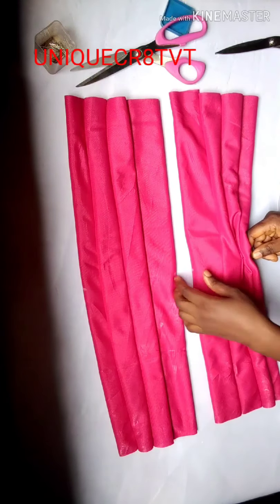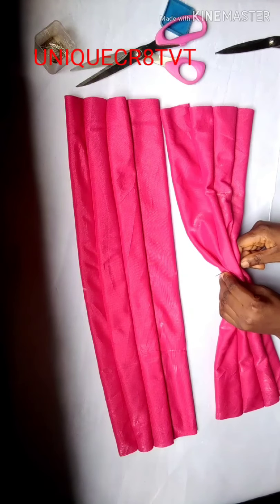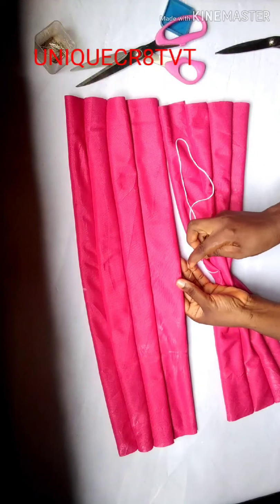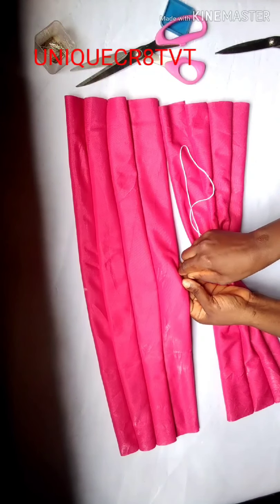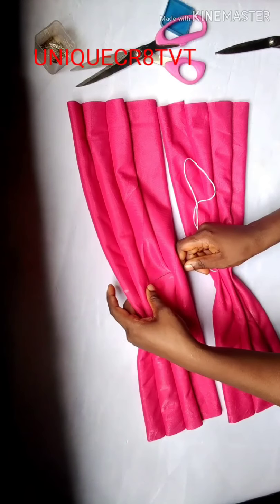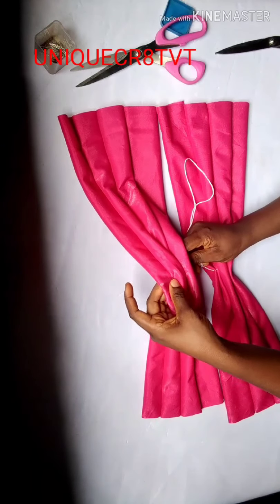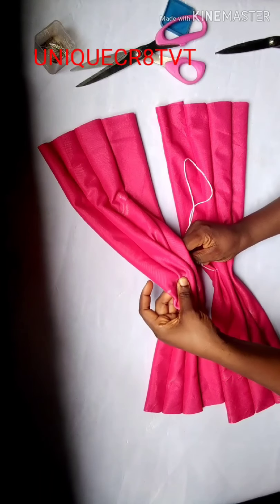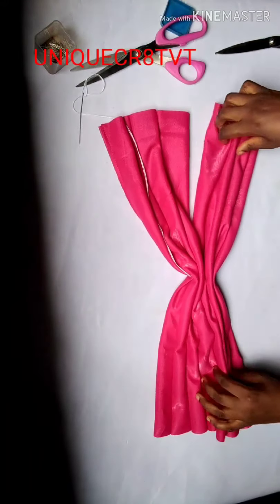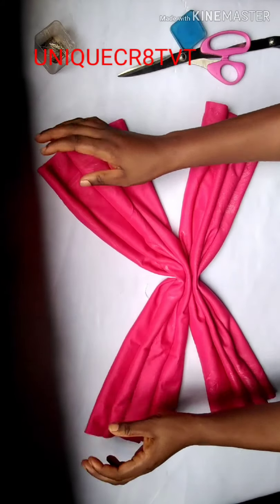Remember it's from the middle — the center. Watch closely what I'm doing and you'll get it right. Don't forget to place your fabric correctly: the folded band side is facing you while the other folded band side is facing outside. If you don't do it this way, you will make a mistake and won't get this design. I'm done with the temporary stitch.